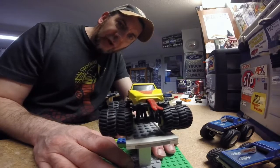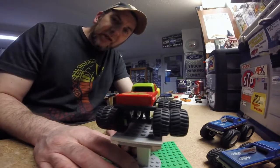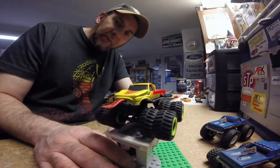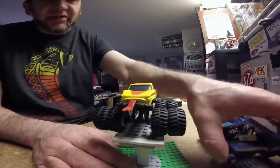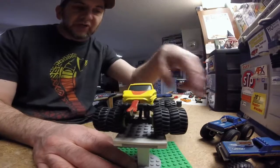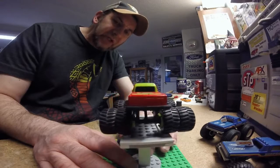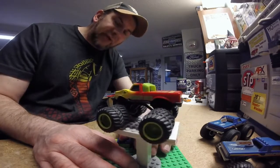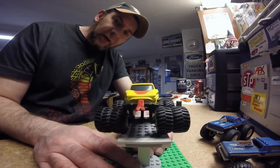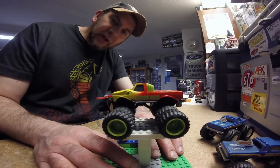All three of these are currently listed on eBay. Just type in Hot Wheels Bigfoot and they will come up. There's one listed without its wheels, but you can also get all three in the package right now for about $30 a piece. Nobody's bid on them — they've got about a day and a half left to go.